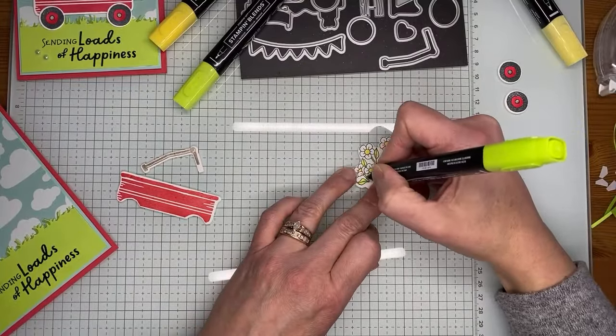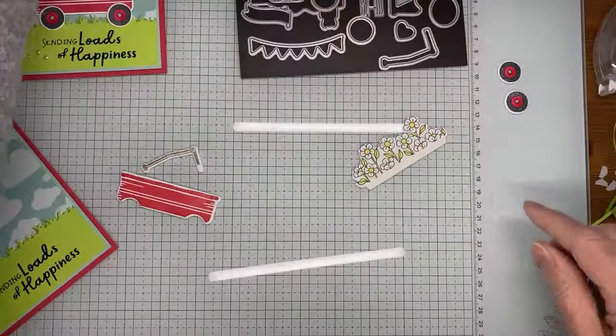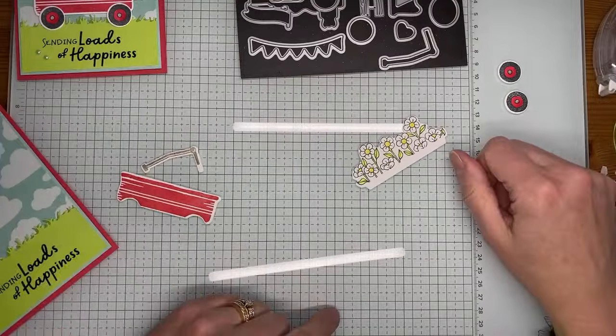I'm using light and dark Lemon Lolly to color the centers on the flowers, and then Parakeet Party light and dark for the flower petals, leaves, and stems. It's pretty quick and easy to color — just little flowers. I left the flower petals white because they reminded me of little daisies, but you can certainly pick whatever color you like for the flowers. Coming back in with just a tiny bit of dark Parakeet Party on a couple of places around the leaves and stems — and that's it for the coloring.